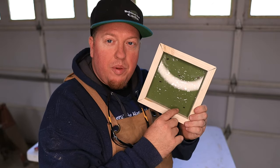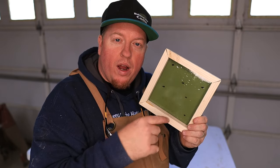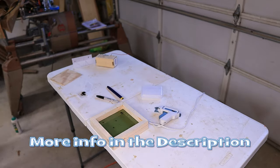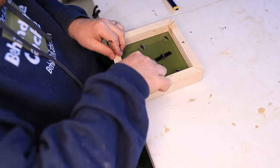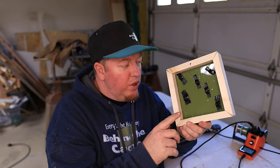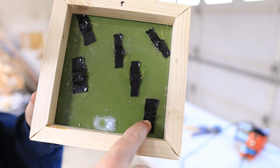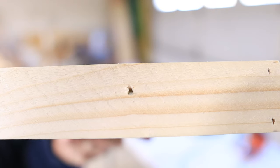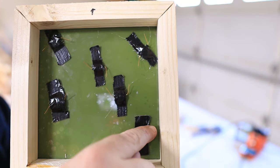Alright, so now it's marked on the Plexi where I want the reed switches to go. All I have to do is put the reed switches on and wire it all together. Now I have the reed switches glued into place and I've put tape over the top to secure them a bit more. I also put a hole in the bottom of the frame so I can run my wire up through there, then connect each wire to each terminal of the reed switch.